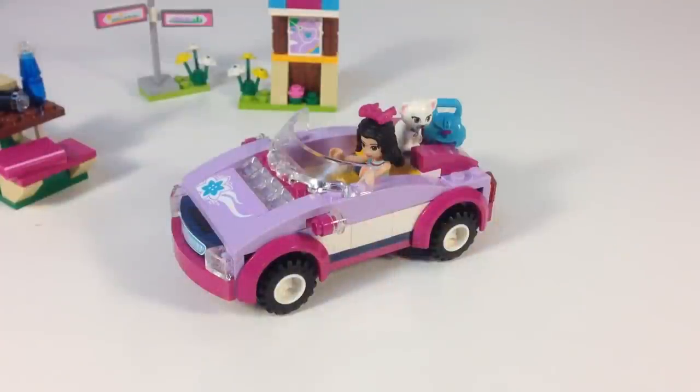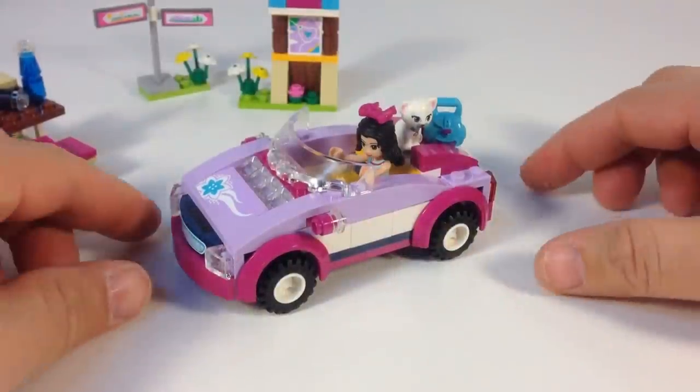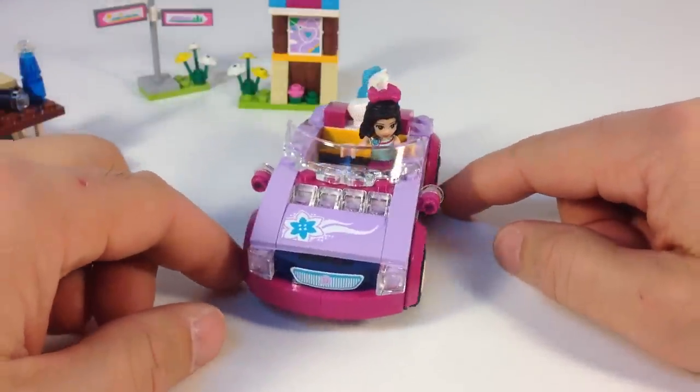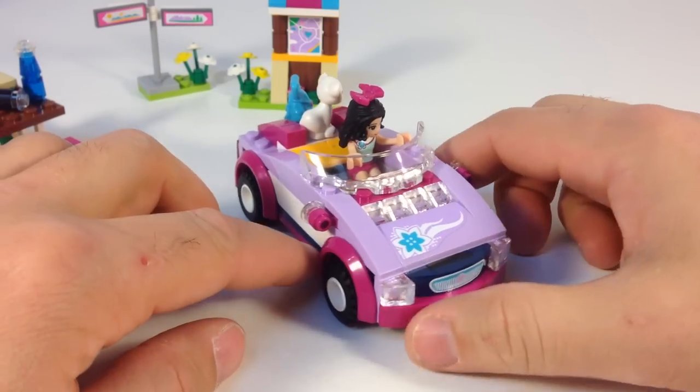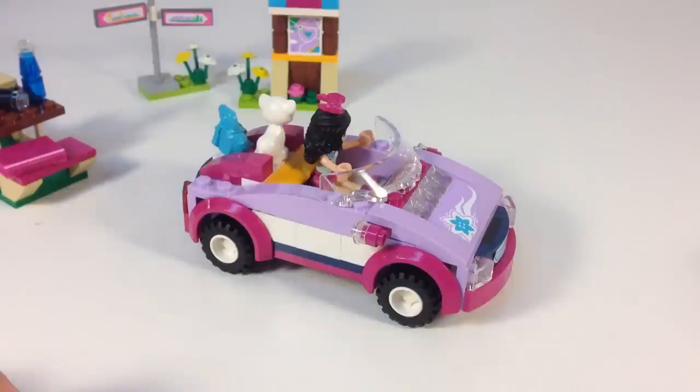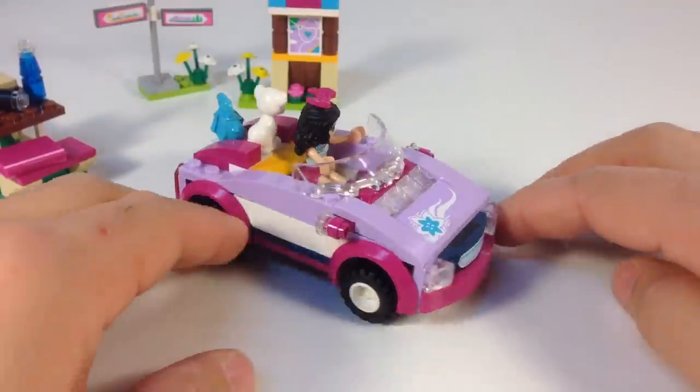Here is Emma's car — the feature point of the set. It's actually a pretty neat looking car. You could probably adapt it with different bricks if you wanted different colors. But there's a lot of colors going on: you got magenta, medium lavender, white, dark blue, stickers, and bright light orange. A little bit of everything going on there.